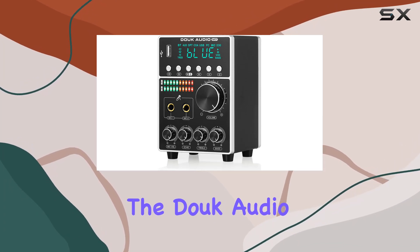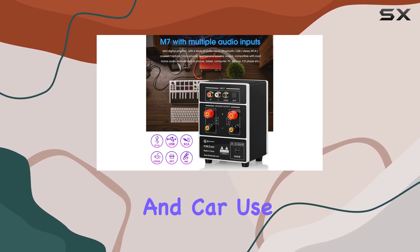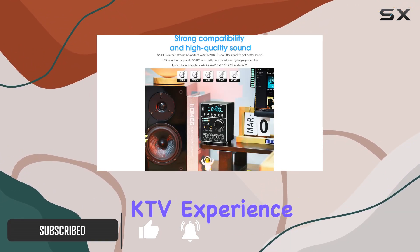Today, we're diving into the Duke Audio M7 Hi-Fi Karaoke Amplifier, a versatile audio powerhouse designed for both home and car use. Boasting dual microphone inputs with advanced DSP, this amplifier is a game-changer for creating your own high-quality KTV experience.